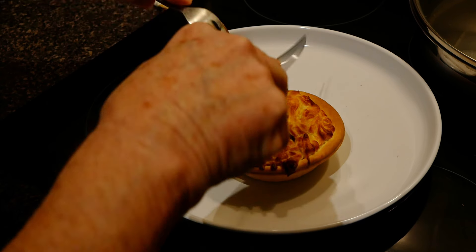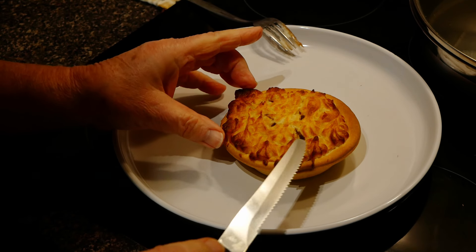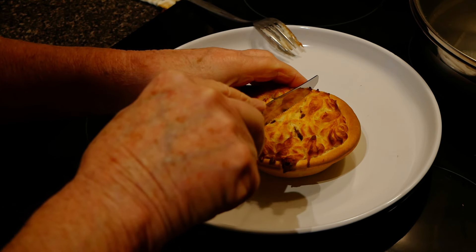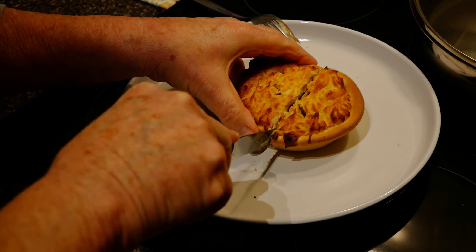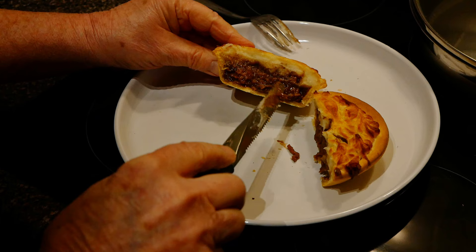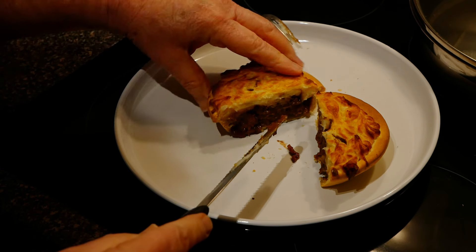Oh, this is going to be interesting cutting this because there's no structural integrity in that — that's potato. So we'll just slice it open. Oh yes, that looks wonderful. Looks terrific.